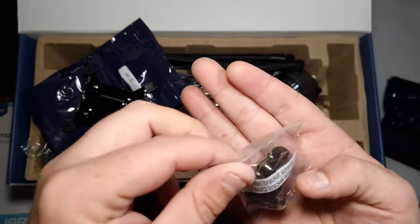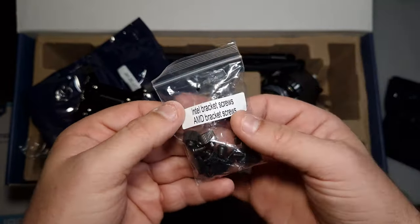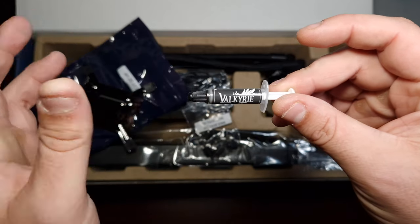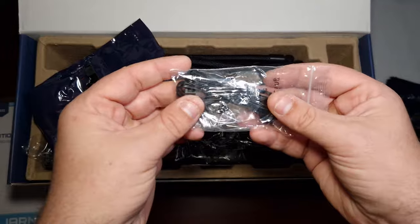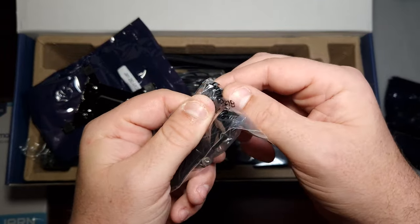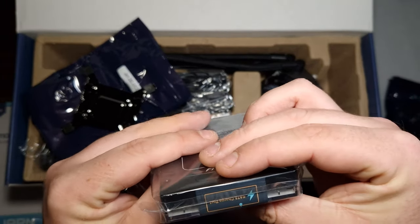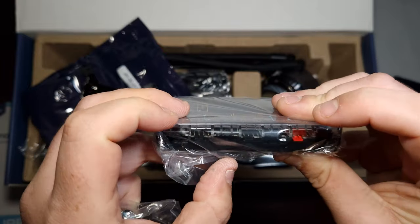Then there are the screws for the radiator, and you've got the backplate which is rather nice. You get the actual screws to mount it — easier because you're using the included backplate. There's also a tiny tube of Valkyrie thermal paste, and then you get an ARGB header which goes off to this cable here, which connects to the included ARGB hub.